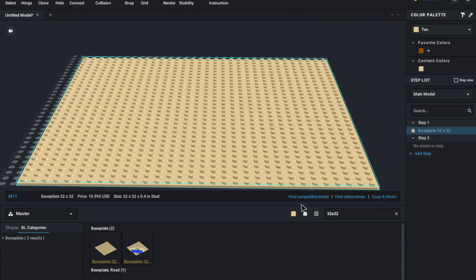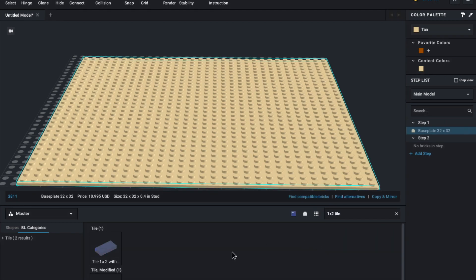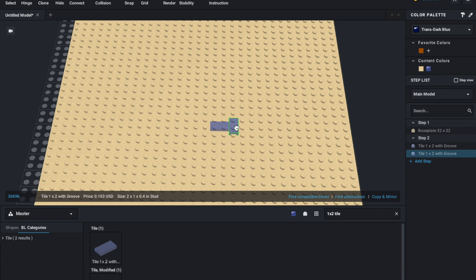Now let's say I want to add in some water. So I'm going to go and search for a 1x2 tile, then change the color to trans dark blue. And let's say I put some water just like that.